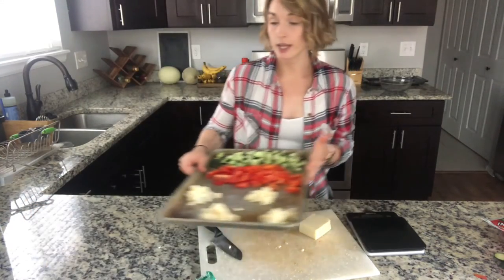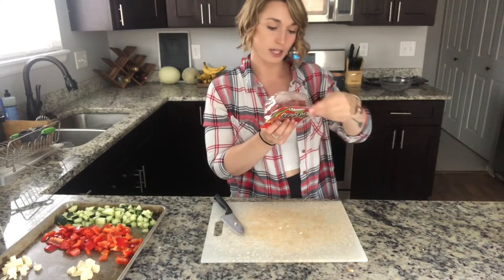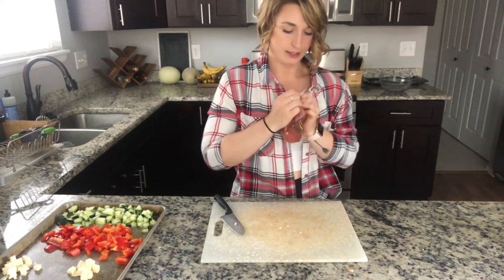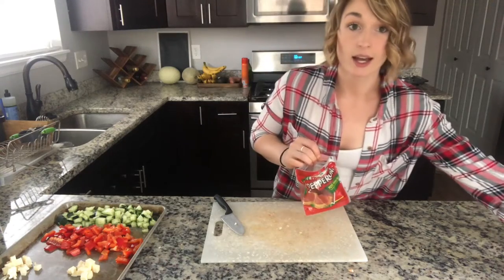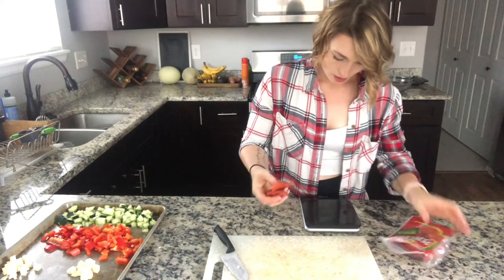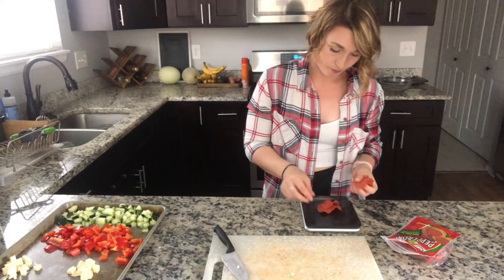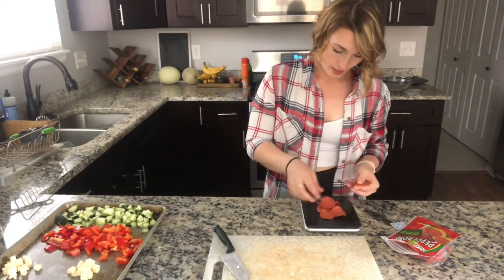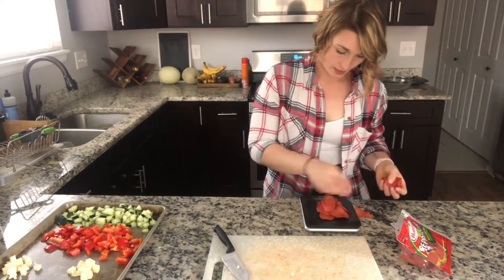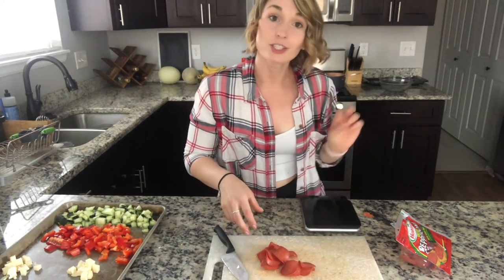Now we have everything prepped and ready to go into the pasta as soon as it's done. We're going to weigh out 30 grams for the meat — although the package says 16 slices, it actually comes out to 18 slices.